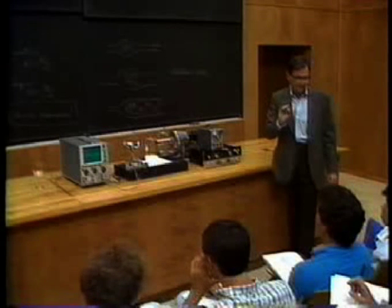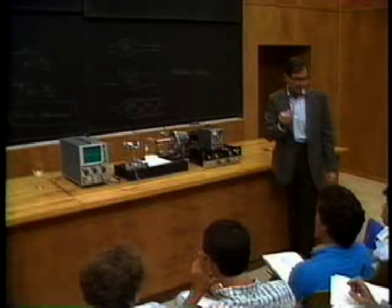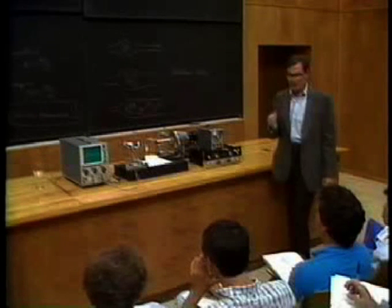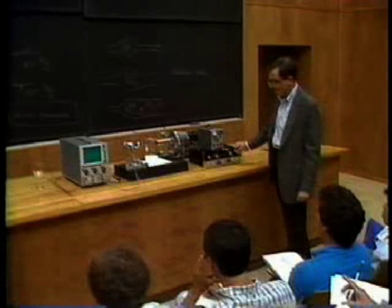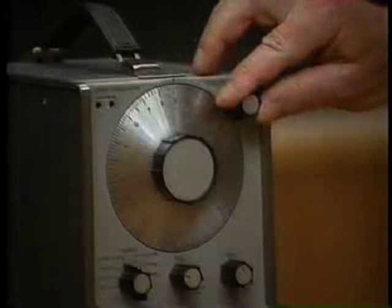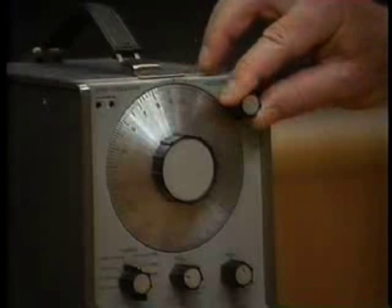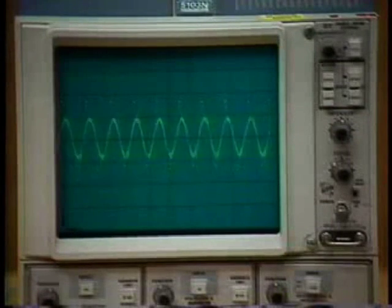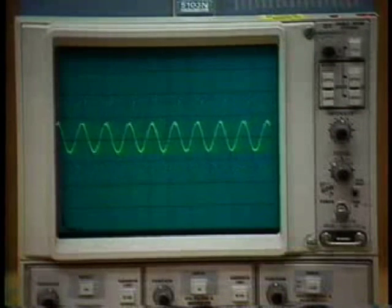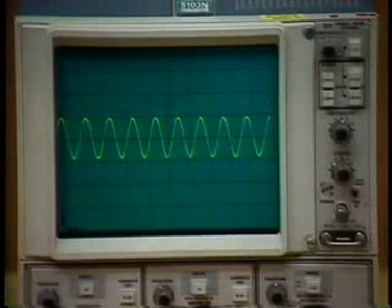It has to be at precisely the right frequency — the resonant frequency of the beaker — in order to vibrate enough to make it break. So I'm going to tune this to the right frequency. There it is, right there. That's it.